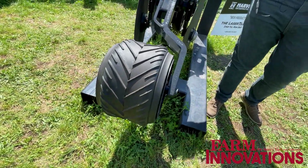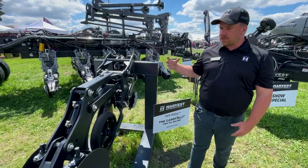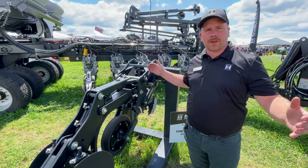We've got a packing wheel at the end with hydraulic downforce. One of the other unique features — with a front fold planter, one of the challenges with strip-till units is it can get very wide for transport width, especially out east.